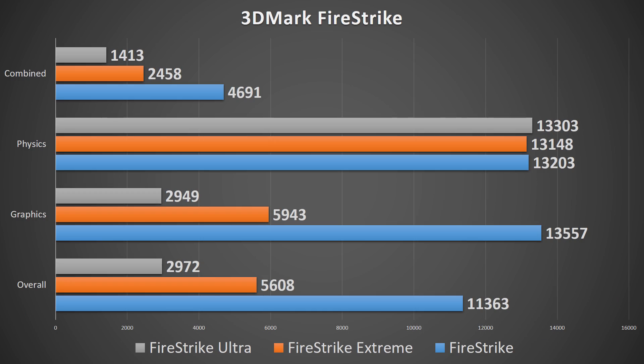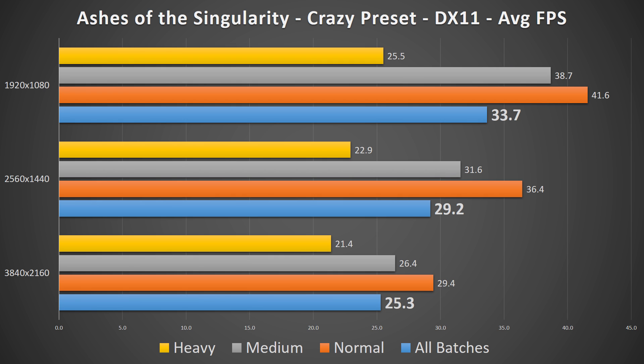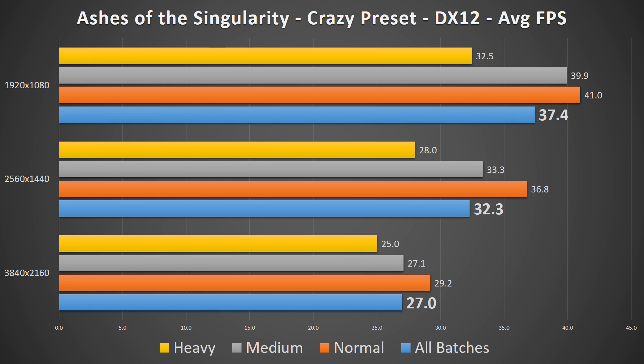Now on to benchmarks. Overall, the Gaming X RX 480 performed about 5-12% better than the reference RX 480 in any given benchmark, with it still staying firmly in the category of being a great card for 1080p, well enough for 1440p, and a slight underperformer for basic 4K gaming.